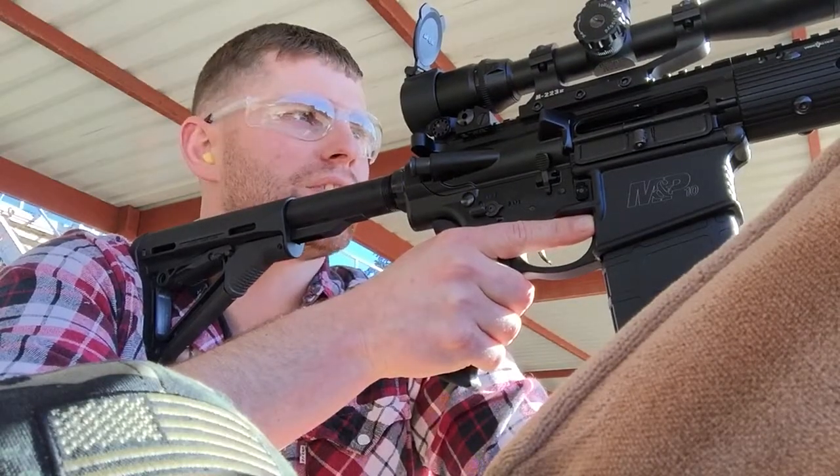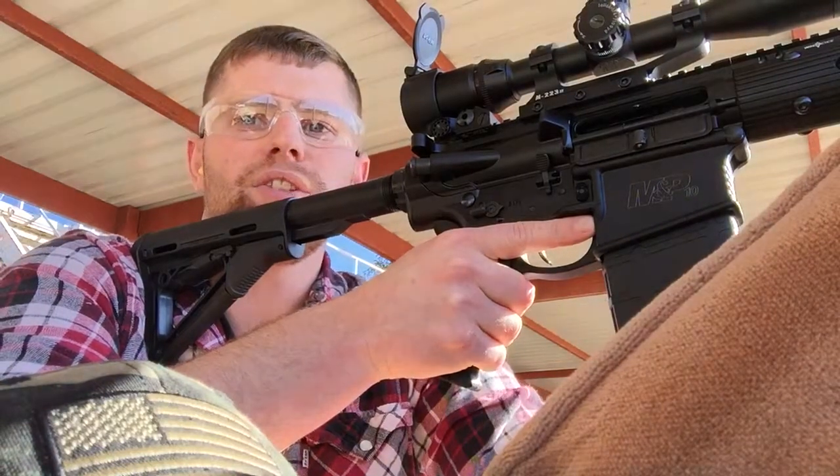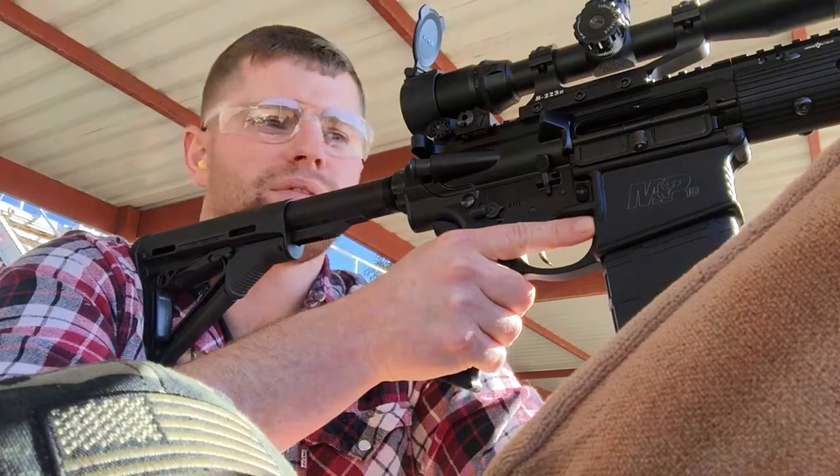All right, we're here at a hundred yards. I've got them all set up with the bench. I'm trying out the ZQI ammunition — we'll do five rounds and then see what we get.